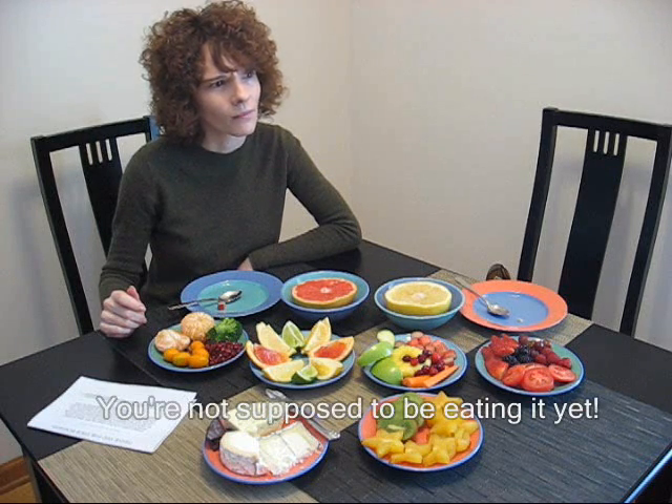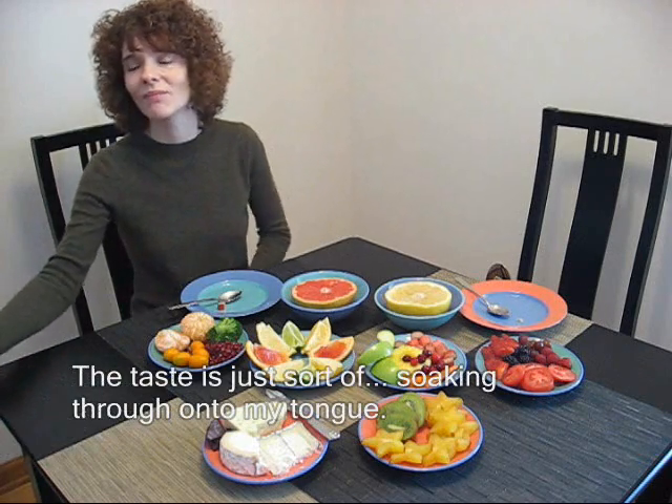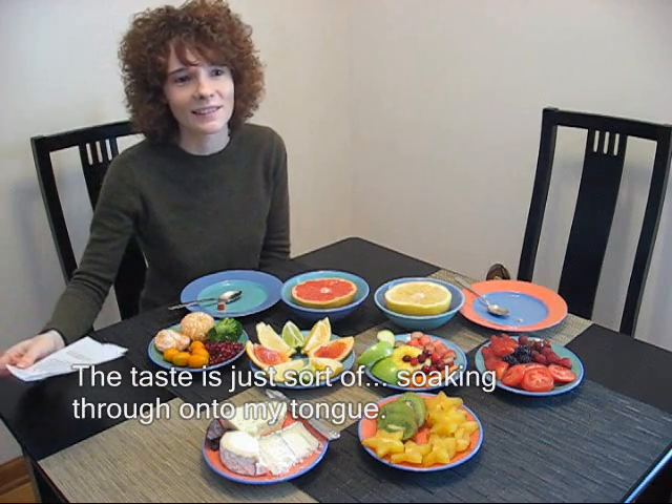Tastes kind of good. You're not supposed to be eating anymore. I'm not — the taste is just like soaking through under my tongue.